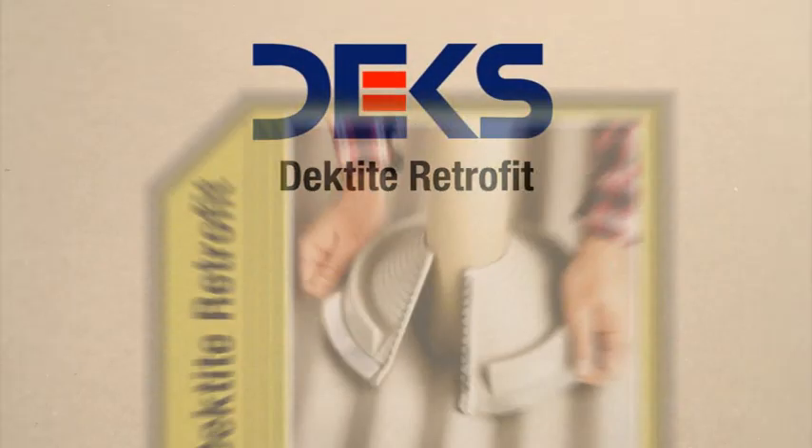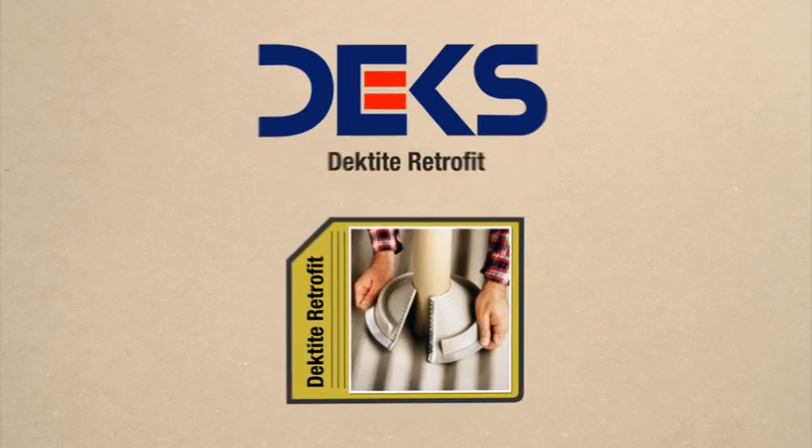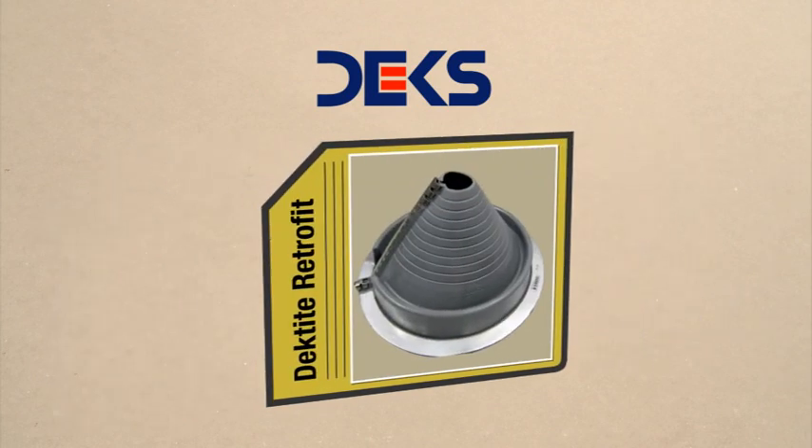Dex brings you Decktite Retrofit, an EPDM flashing designed to seal pipes, vents, or existing installations where it is not possible to slide the flashing down the pipe as in a new installation.